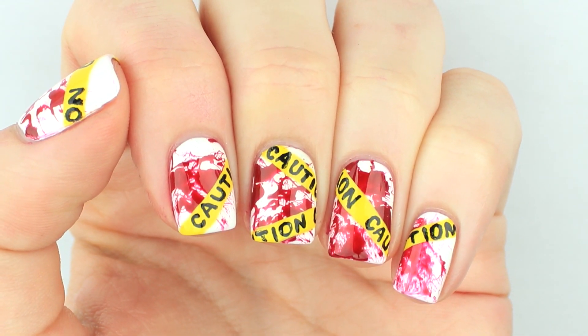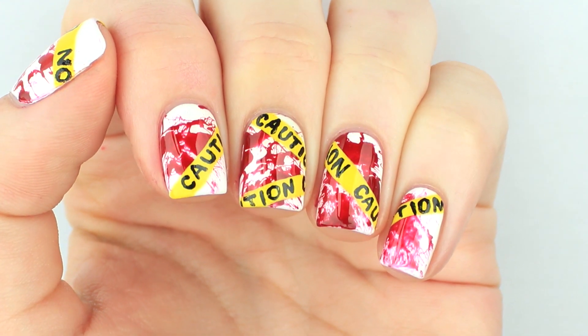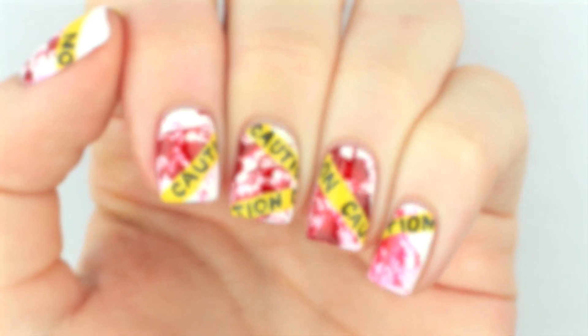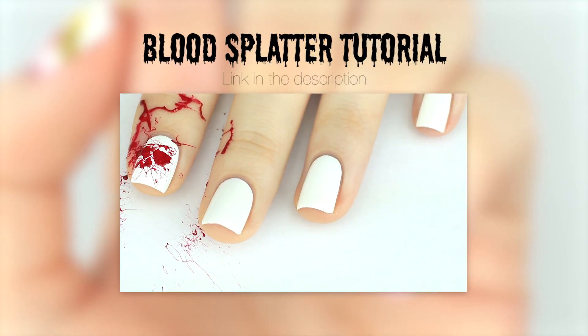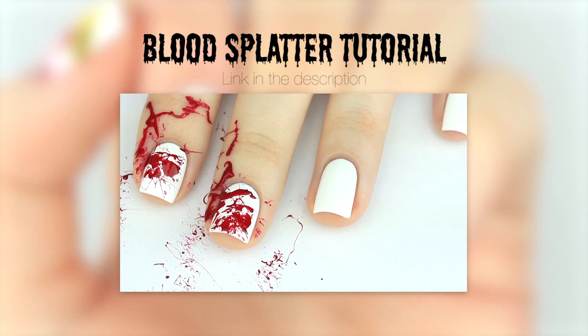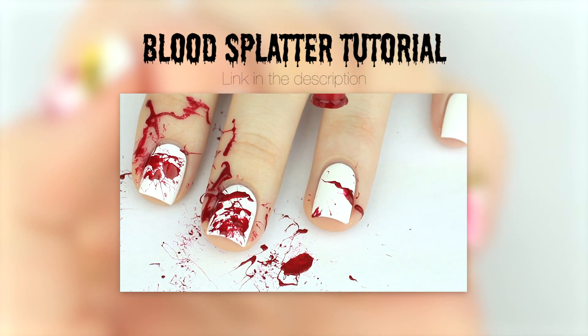Hey everybody! In this video I am recycling my last tutorial and adding on to it. I thought it would be really awesome to add caution tape over the blood splatter, so that is what I'm going to be showing you. If you don't know how to create blood splatter nails then make sure you check out my previous video. I will link it in the description and also put an annotation or a card up in the corner so you can view it if you are on mobile.